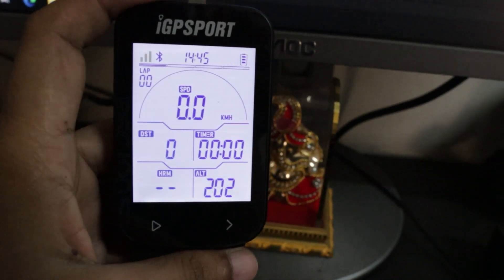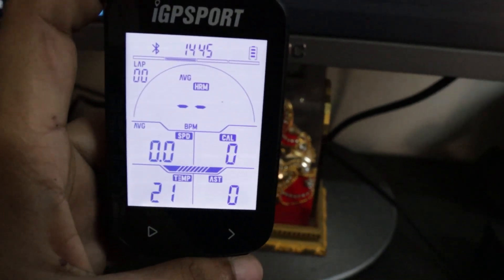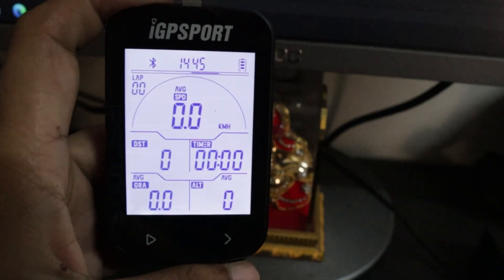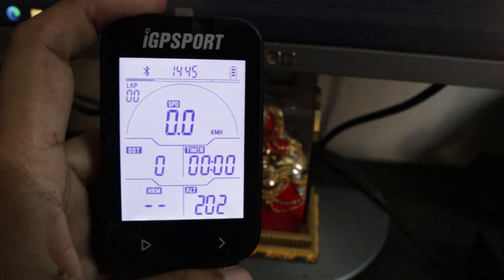On the second screen we get speed, distance, calories, and temperature. The third screen has average speed, distance, timer, average gradient, and average altitude. On the last page we have maximum speed, distance, timer, and maximum gradient. This BSC 100S is basically a very basic entry-level GPS computer from IGP Sports recently launched in India.